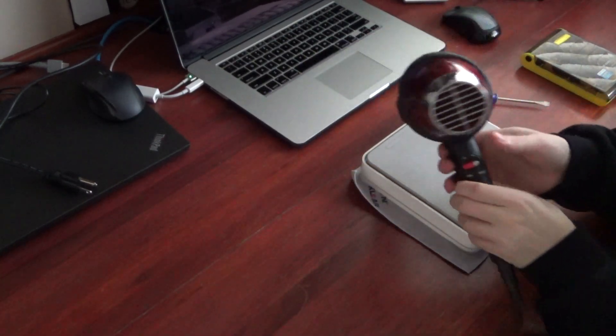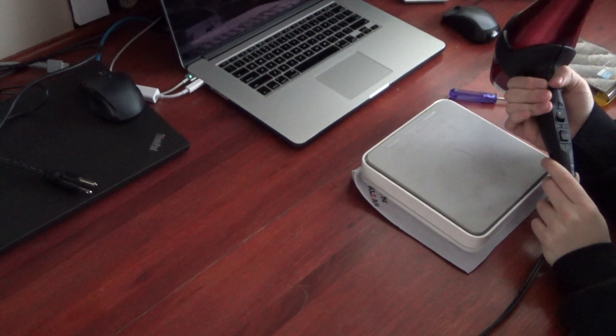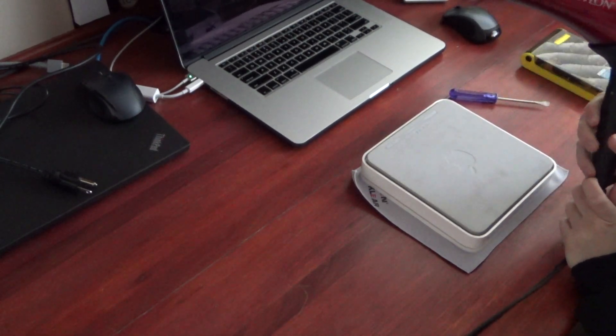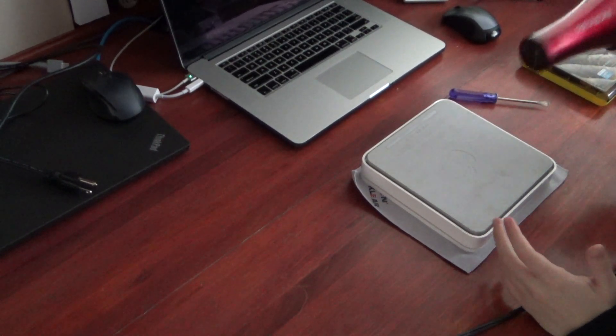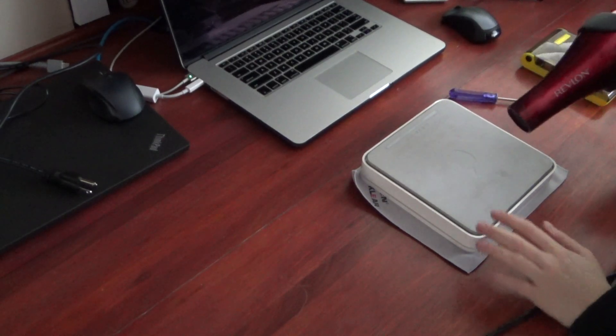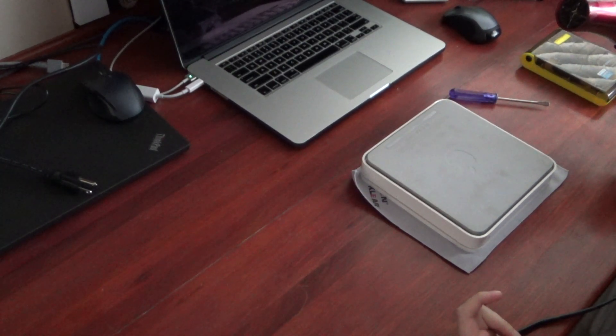Okay, so my hair dryer here is plugged in. Now this is a fairly high power hair dryer, so I think I'm going to start it on low and see if that does anything. What they say is you have to keep your dryer moving so that way you're not going to actually overheat the components inside.